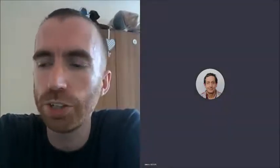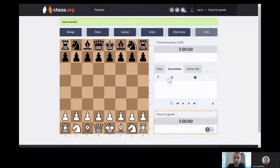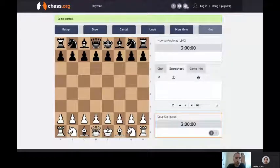For the children as well, assuming you've got parents' permission, the website we're using is quite good. You can play against the computer, which is probably best, but if you're lucky enough to have two computers in the house, you can invite your brother, sister, mum or dad to play with you. It's totally free. We found chess.org is a bit better than chess.com, a bit easier to use.